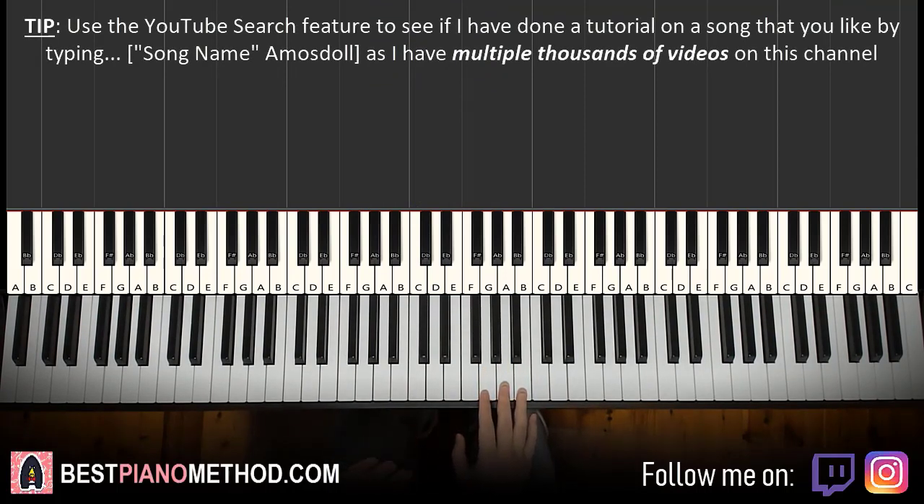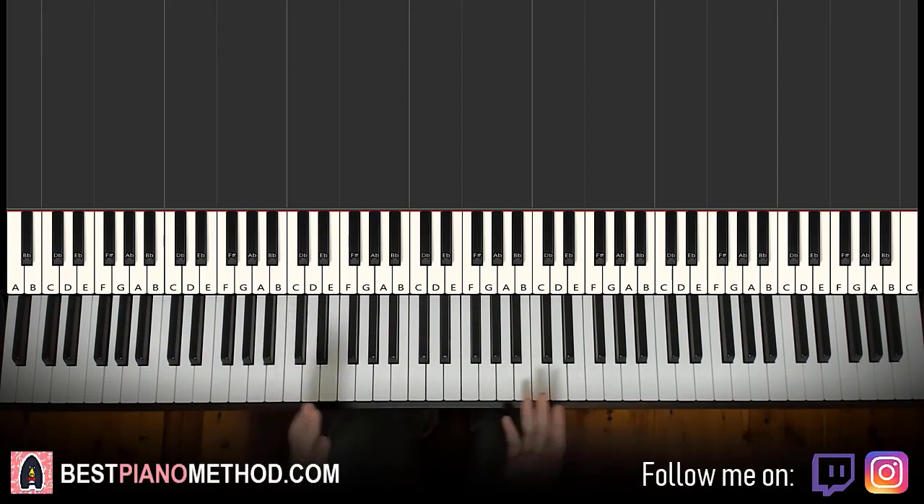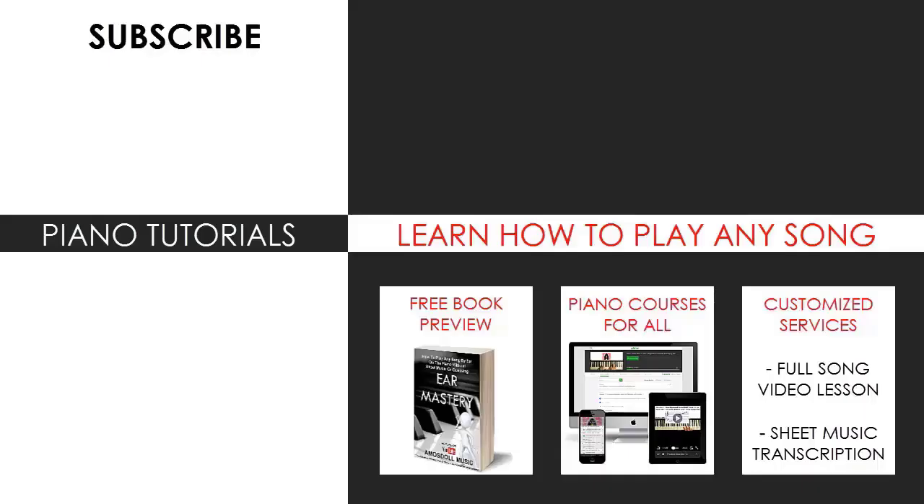If you want to learn more catchy tunes like this, just search up your favorite tune on my channel and learn it. That's pretty much it for today's lesson. If you enjoyed this lesson, check out the rest of my channel — there are literally thousands of videos ranging from pop songs of all languages, meme songs, video game music, movie, anime, and cartoon theme songs.